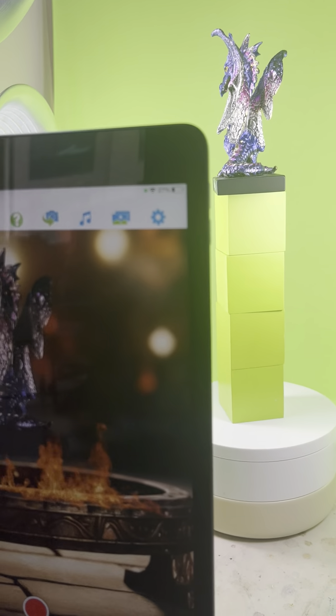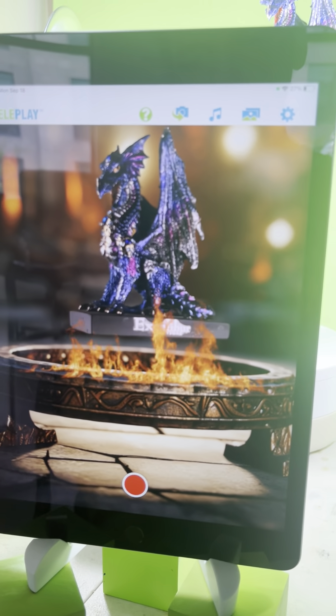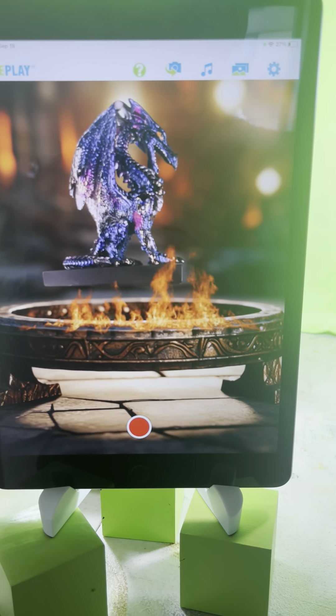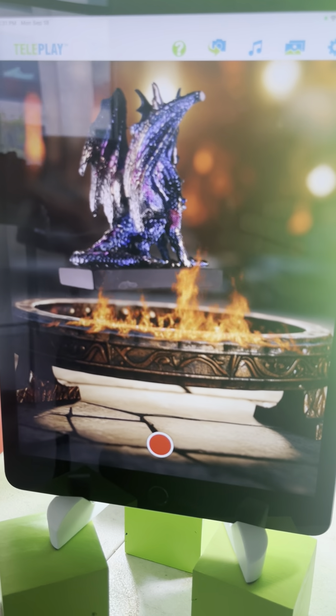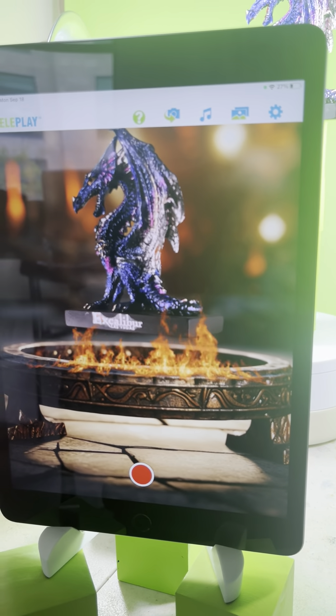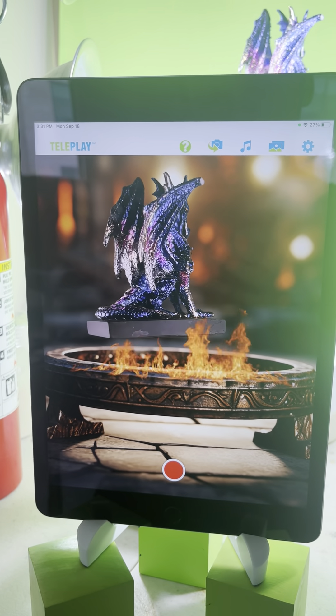We were outside in 102-degree heat for a couple hours before they let us in. The Allegiant Stadium in Las Vegas — that was a disaster — but we had an amazing time regardless. The Excalibur Hotel is not one of those fancy hotels, but it's a great value. And we got this little dragon at the Excalibur Resort in Las Vegas.